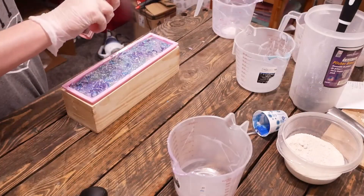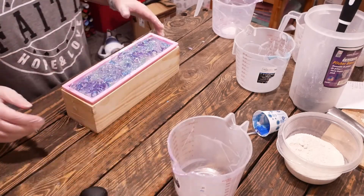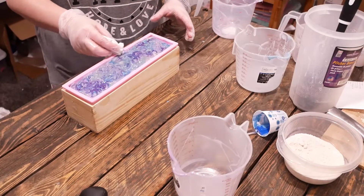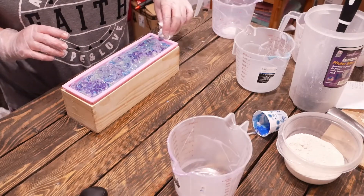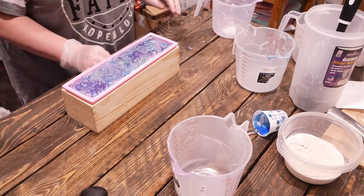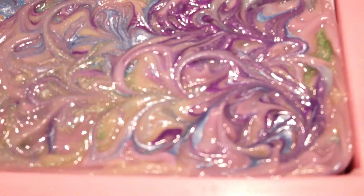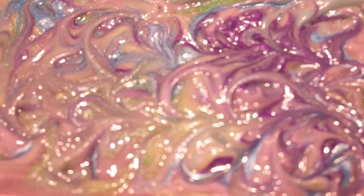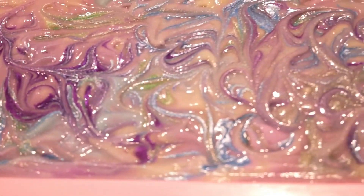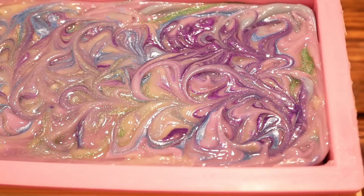We're just going to spritz the top with rubbing alcohol. All this does is it helps prevent soda ash — it's just a light little ash that covers the top of soaps, not harmful. It just sometimes muddles the color and mutes them quite a bit, so you just want to try to prevent it as much as possible. For this soap I really want this whole spring collection to just be bright and vibrant. And then in about 48 to 72 hours I will be back to cut this into bars.